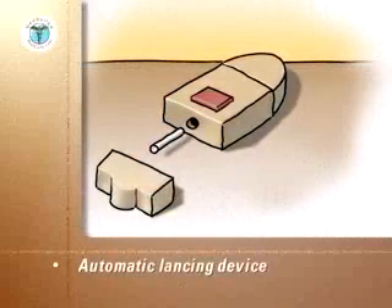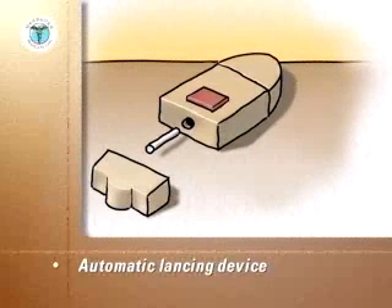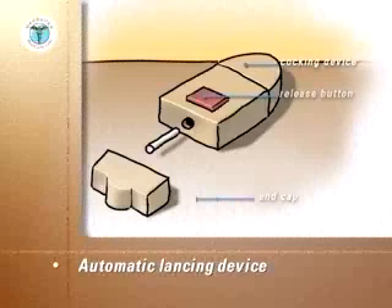The automatic lancing device has three components: the body with the release button, lancet holder and cocking device, the removable end cap, and a separate short lancet.